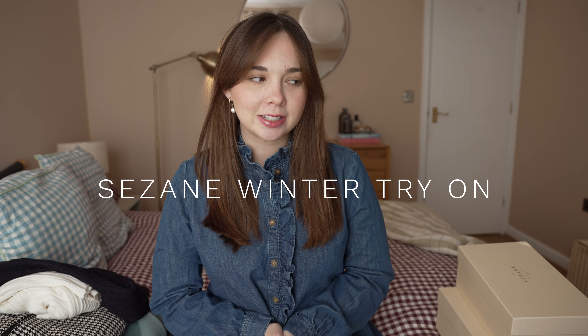Hi everyone, welcome back to my channel. Today's video is another Suzanne try-on video. I wanted to place an order — this was like a couple of weeks ago now — because there were two things on my wish list that I wanted to try, one of them had been out of stock for ages. I placed an order of a few things and I thought I would show you what arrived.